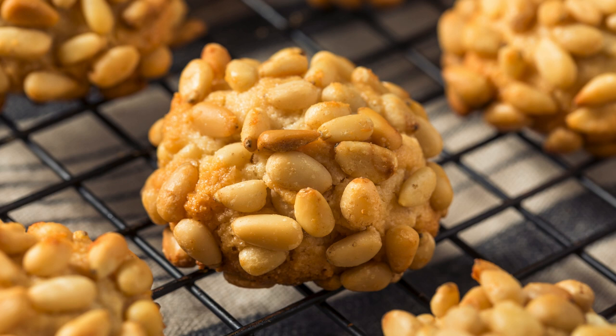Step 2: Preheat the oven. Preheat your oven to 350°F.